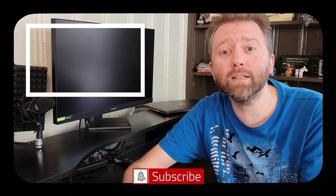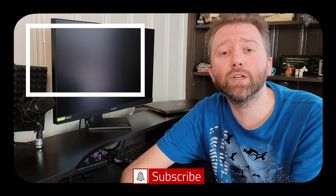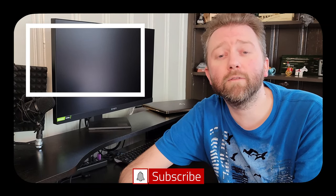You made it to the end of the video — thank you very much, greatly appreciated for the support. Be sure to hit that like button on the video, it really does help out. And if you have not subscribed yet, go ahead and hit that subscribe button and hit the notification bell if you want to get notified when new videos come out on this channel.